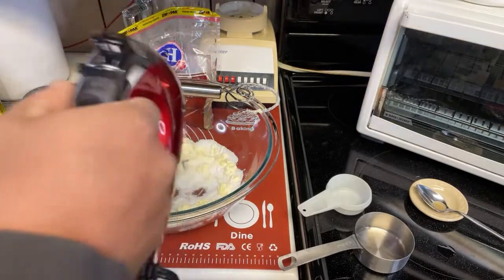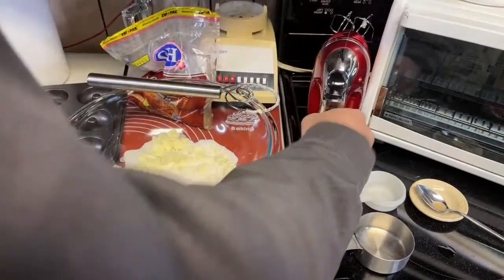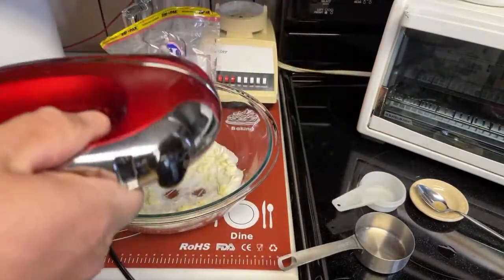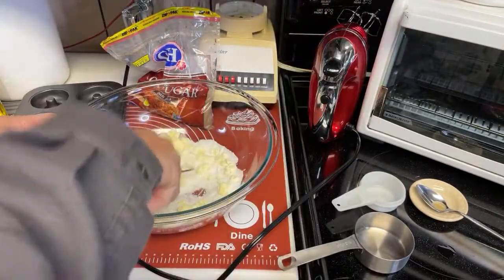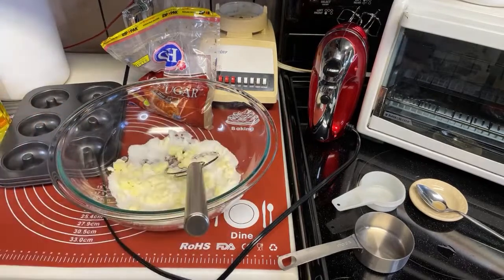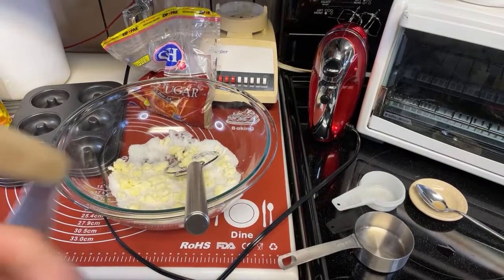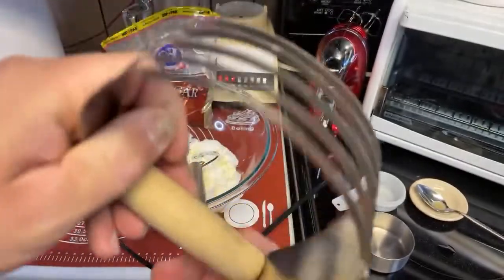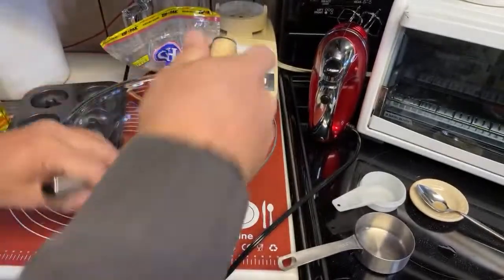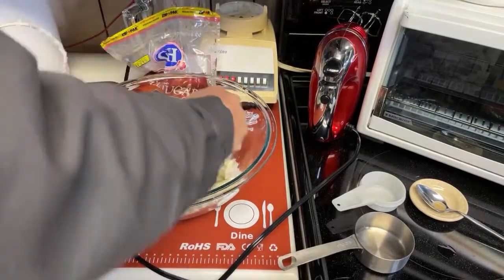That ain't gonna work — that's way too many RPMs. Alright, I gotta soften this butter. You know what I got — hold on. We're going old school, look at this thing. The dough blender — patented with a number so small it may have come over on the Mayflower. Let's try this thing. Oh yeah, that's gonna chop that butter up. That's a dough blender right there.